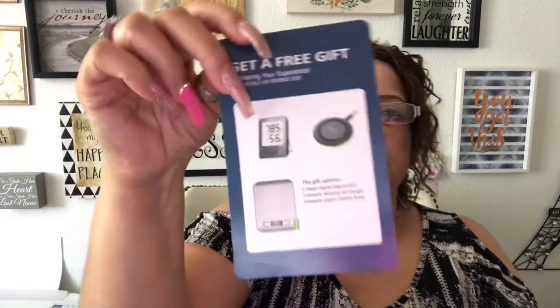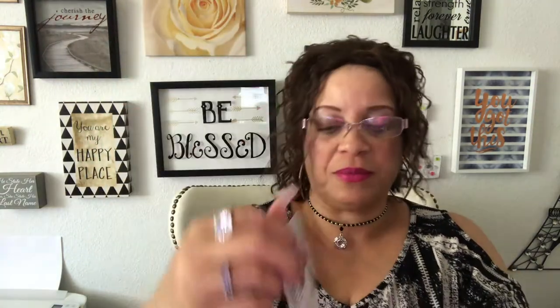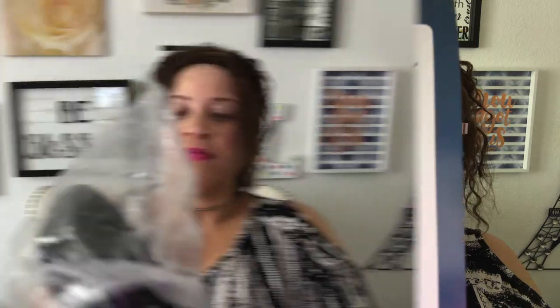It comes with a little card that says 'Get a free gift by sharing your experience.' It's an Amazon message they send you, and the gifts you can choose from include a harbor digital hydrometer, a U-tech wireless charger, and a kitchen digital electric scale. Here are the pictures of the gifts you can choose from.